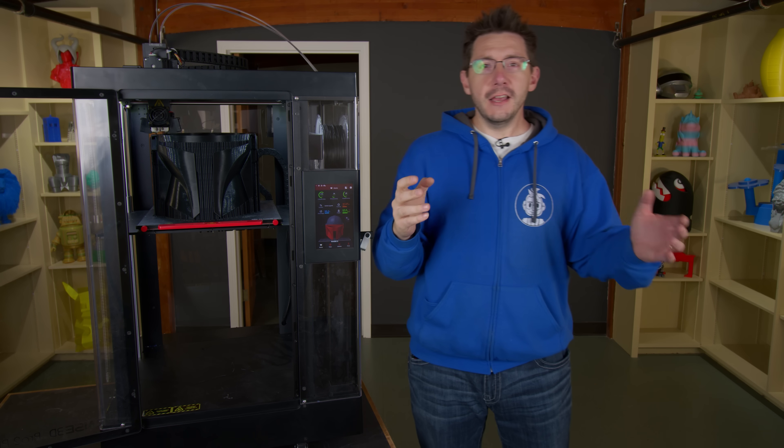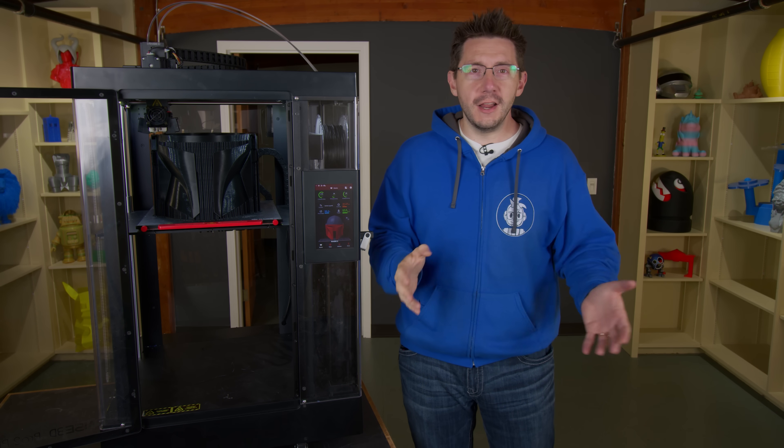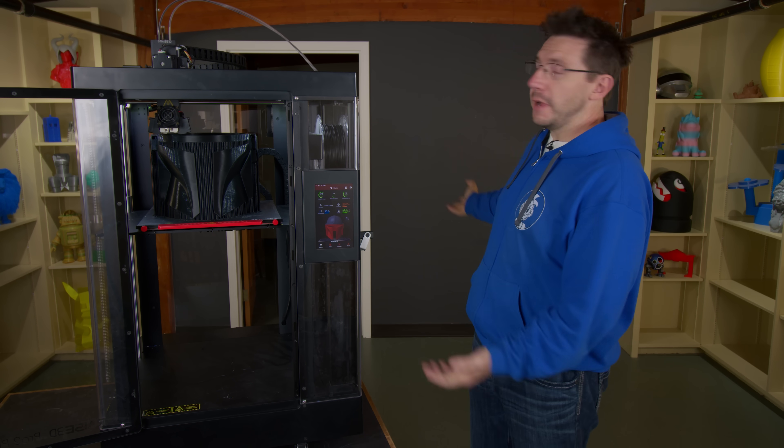Hey, look at this. This is my new studio space and we're just moving in right now, which is why it looks kind of barren and not the most exciting thing in the world. Plus, I miss my wood wall. Don't worry, we might get a new one, but I'm here because I need to tell you about a couple things.